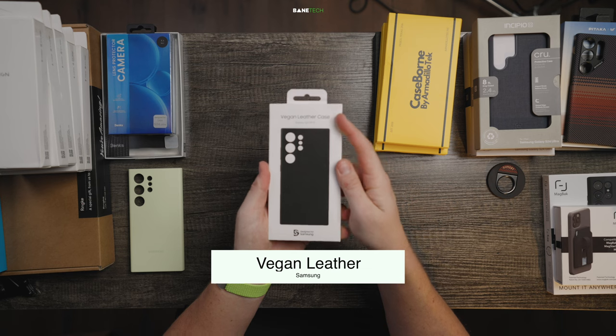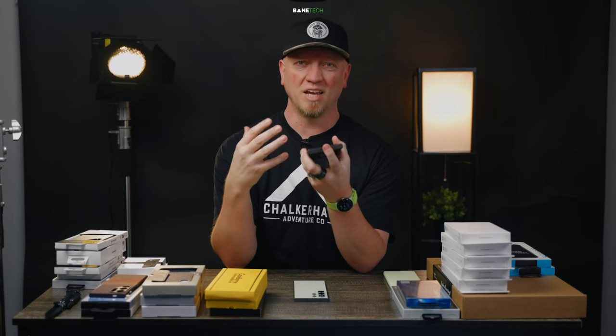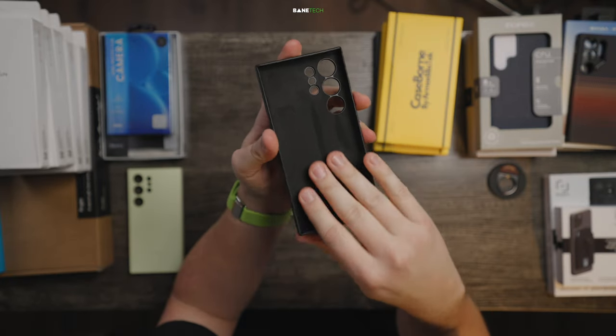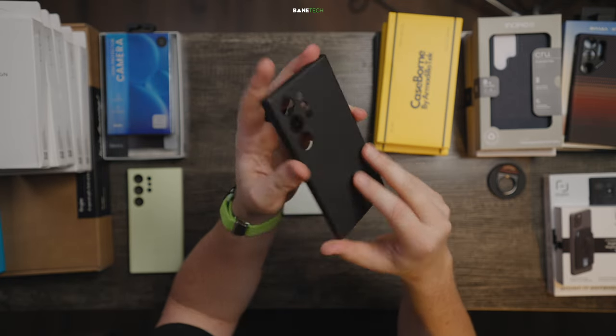Next up is the vegan leather case, and this is also made by Samsung. If you follow my channel, you'll know that I love different kinds of materials such as leather, wood, anything with texture. I'm not a big fan of plastic or clear backs, just because of the griminess and it just doesn't feel good. But this — goodness — it has a nice soft felt material. It feels really good to the touch. And again, you're gonna have those precise cutouts pretty much everywhere.